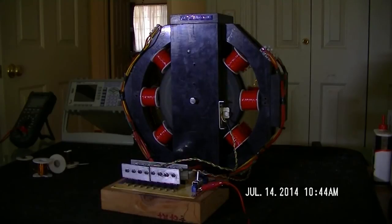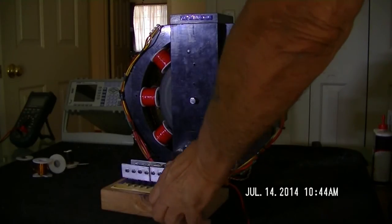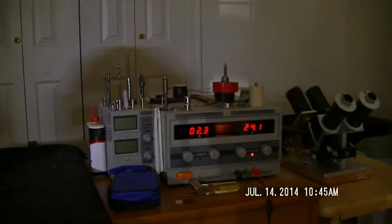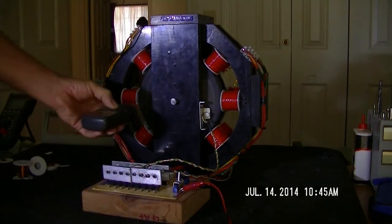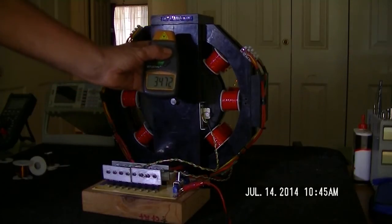That thing's putting out some serious voltage. You can't put your hand on both of those terminals, man — it puts out serious voltage. One side is reading around 3470 RPMs.